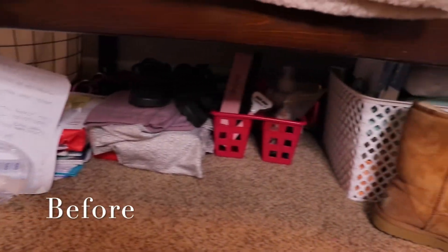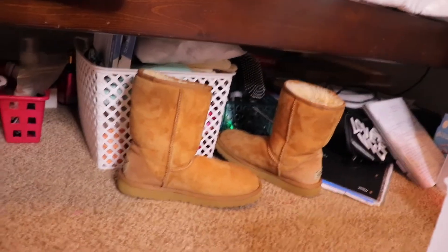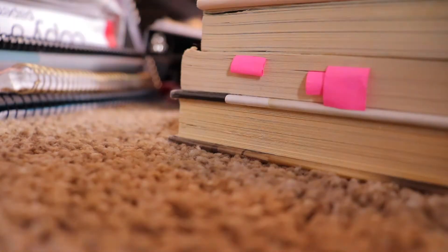I'm going to start by taking out all the products from under my bed and show you guys a before so you get the gist of how it looks right now — very messy, just every kind of thing thrown under there. I don't know about you, but it's just so much easier to throw things underneath my bed: out of sight, out of mind.